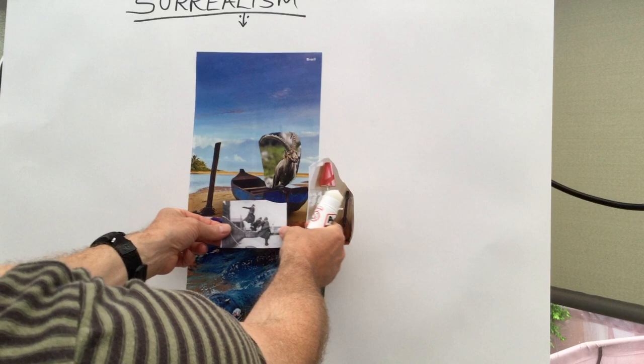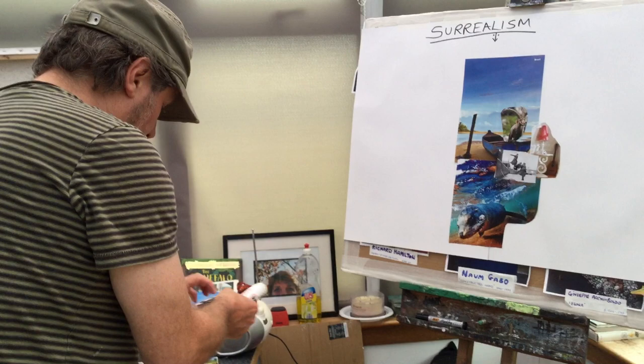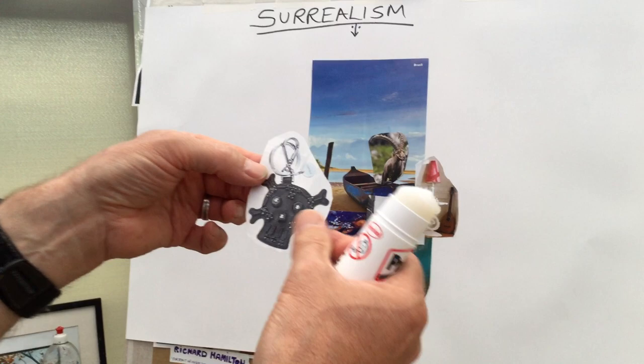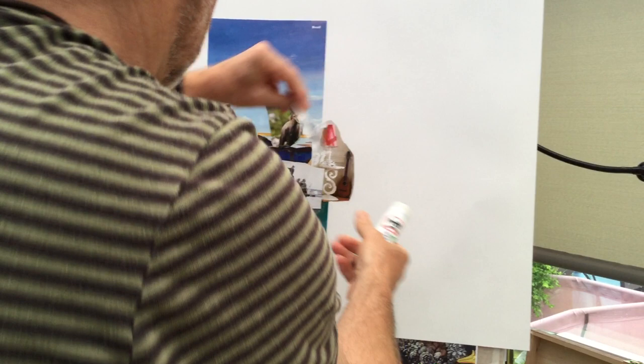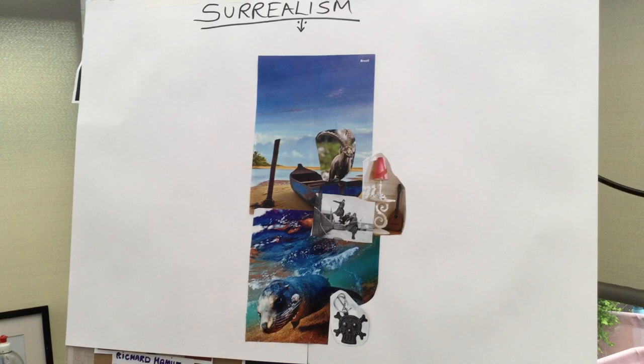Now, what other images have I got? Oh, this is a crazy one — it's like a skull and crossbones but it's actually some kind of key ring. I just kind of like the design, so maybe I could attach the key ring to his thing, like that. There we go. What else can I use? Oh yeah — I've got this lamp, this beautiful gold lamp.